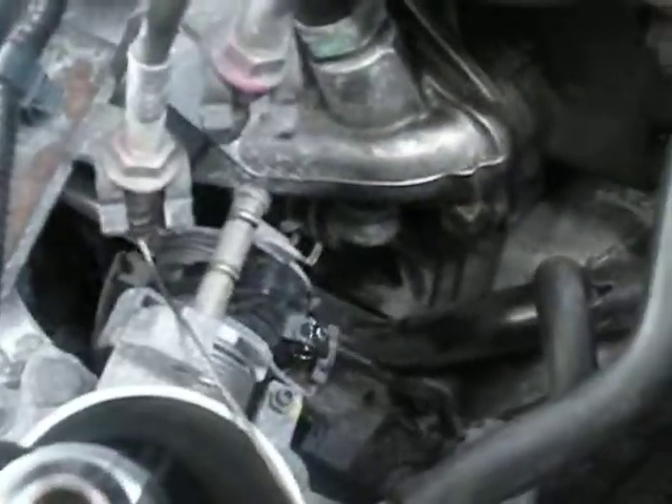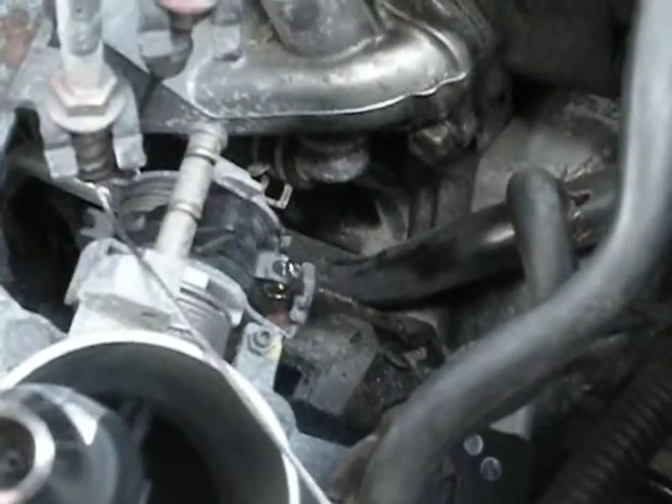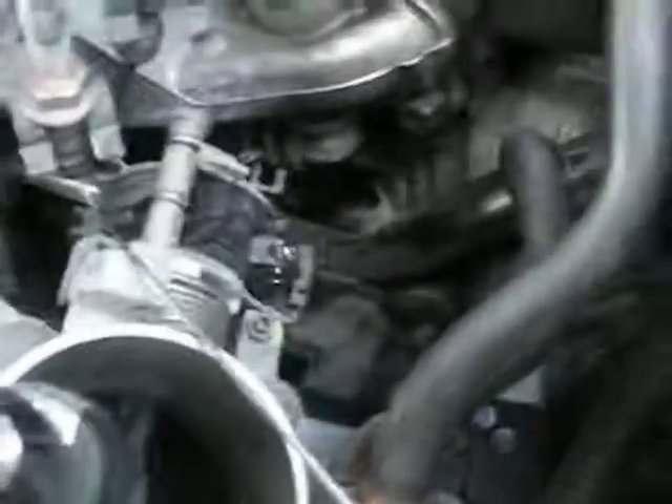I've got my little fabricated tube with a slot in it and quick-set JB Weld. I have it pretty much in the position that I want. I'll zoom in on it a little bit.